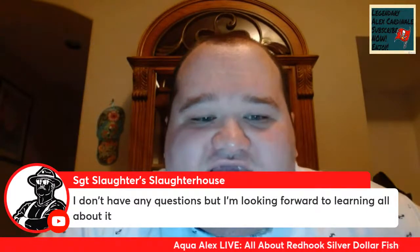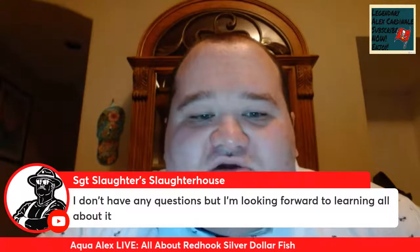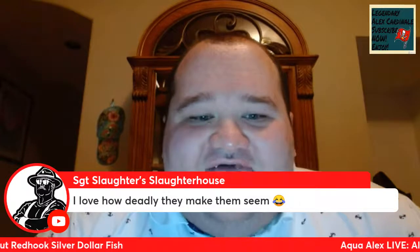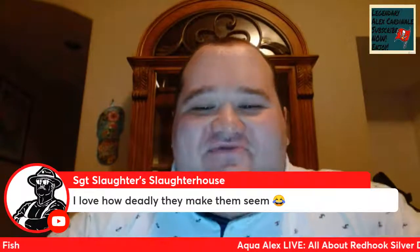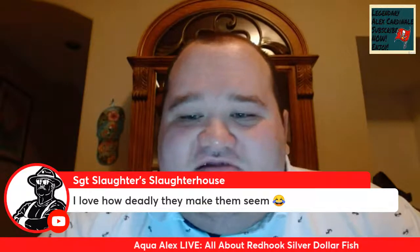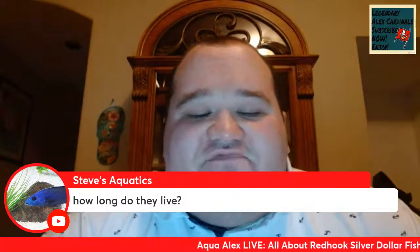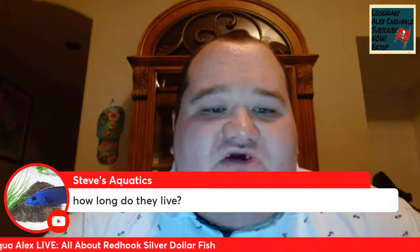Special shout out to Sergeant Slaughter for tuning in. He says he loves how deadly they make them seem, but they're actually quite peaceful — they don't harm humans at all. Our first question on Red Hooks comes from my friend Steve's Aquatics. Steve asks how long do they live. I had a Red Hook Silver Dollar live for about six years. I bought them at juvenile age and raised them into adulthood, so I think it's safe to say that Red Hook Silver Dollars can live anywhere from six to ten years and sometimes even more.